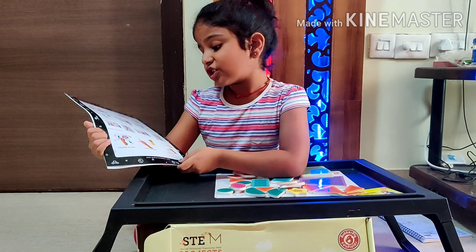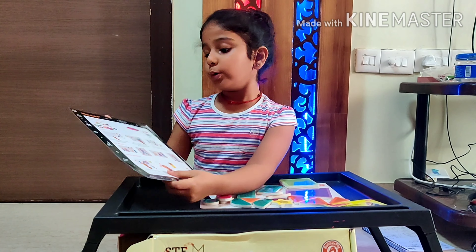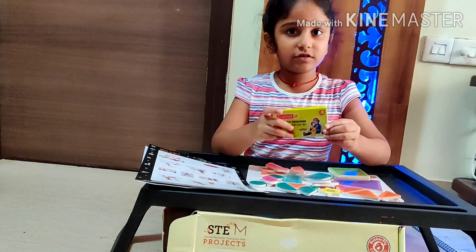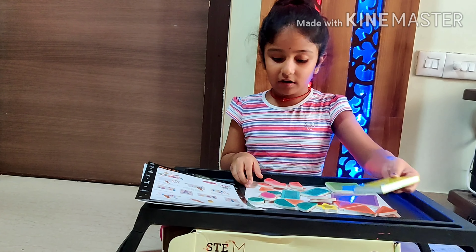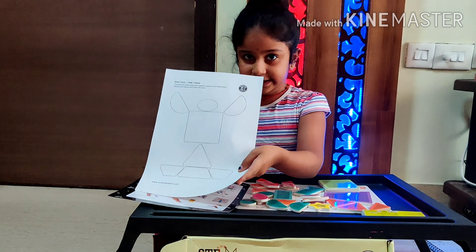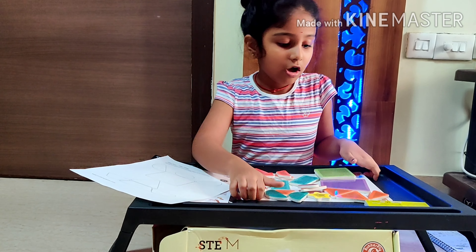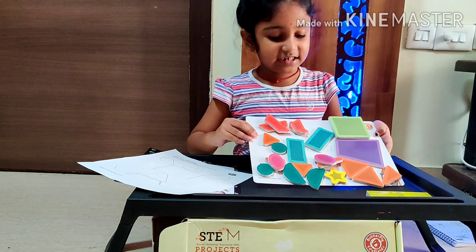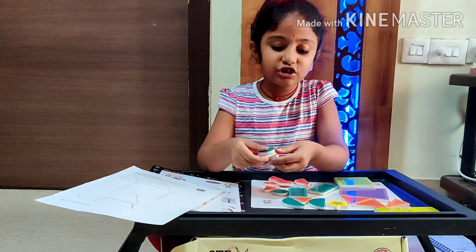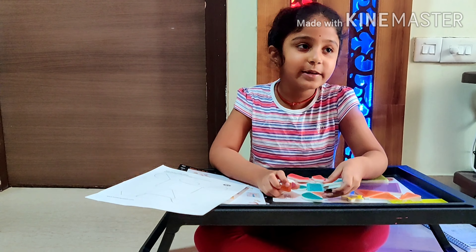This is the instruction sheet showing what we need to do. We need to put it into different shapes and paint. We also got wax crayons and a sample sheet. We need to copy this and do it on the magnetic board. We also got different shapes. Come on, let's do it!